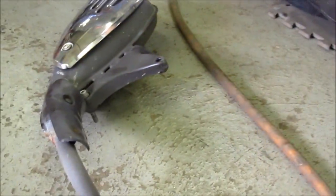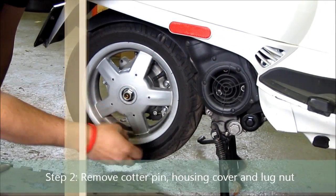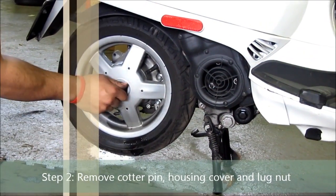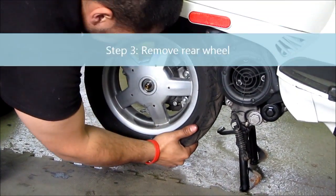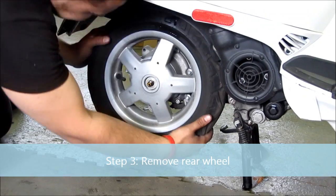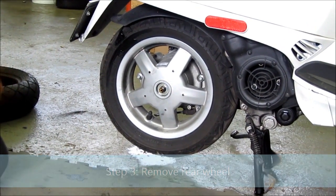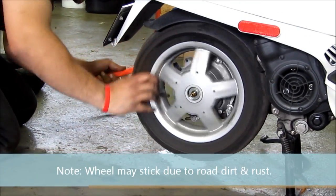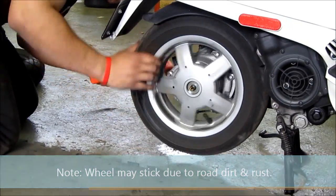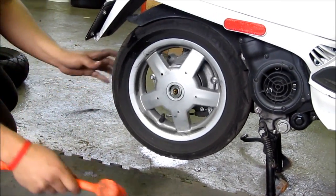Once the exhaust is set aside, you have a cotter pin that you remove, then the lug nut, and then the wheel comes off. Sometimes that wheel gets stuck depending on rust or dirt, so you've got to give it a couple of taps to get it off. Sometimes more than a couple — you just keep spinning the tire and tapping it.